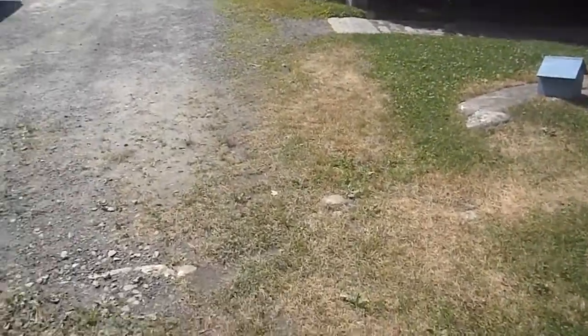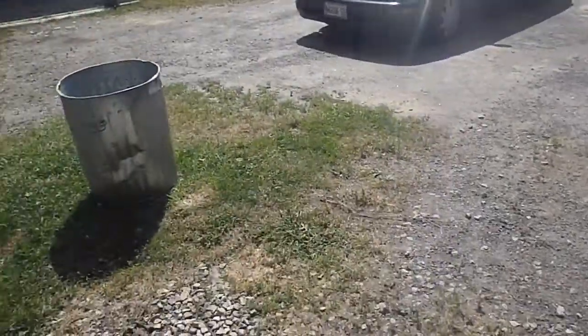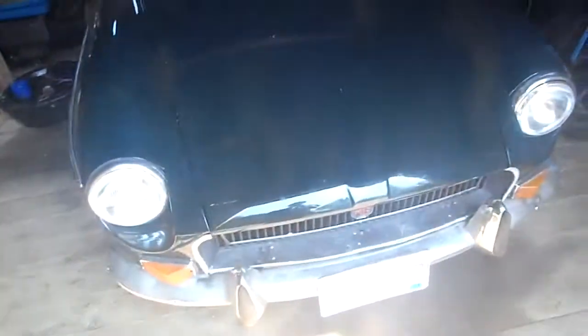Hey guys, sorry I haven't made a YouTube video in a really long time, but it's because I've been very busy, and this is why. It's that 1972 MG that I showed in an earlier video, but it's all painted.